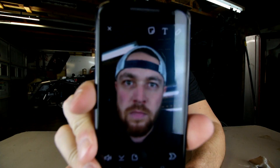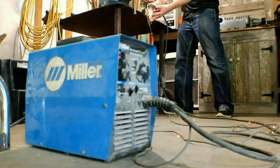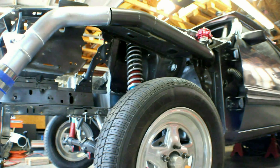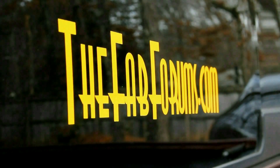It's Friday, fool! Welcome to another episode of It's Friday, fool!